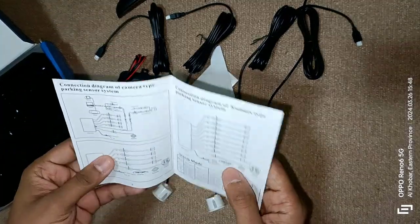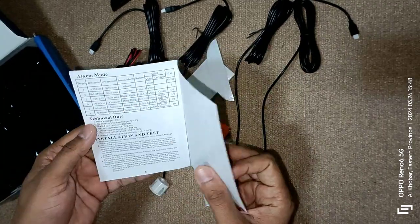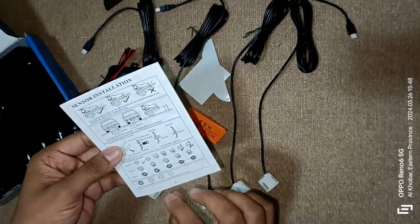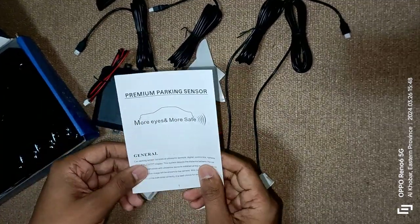Basically this sensor is for parking — to help when we are parking. We can install this on the back side and the front side. This one we will install on the back side, and I will also make another video to install the front side.